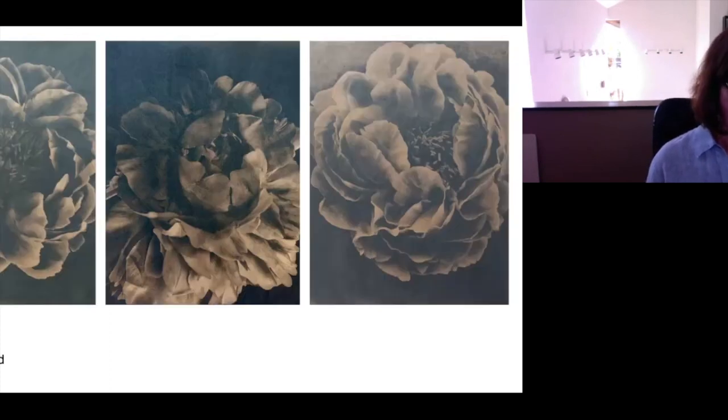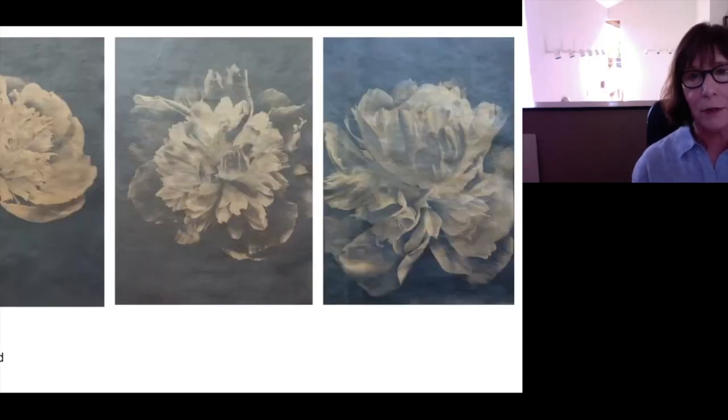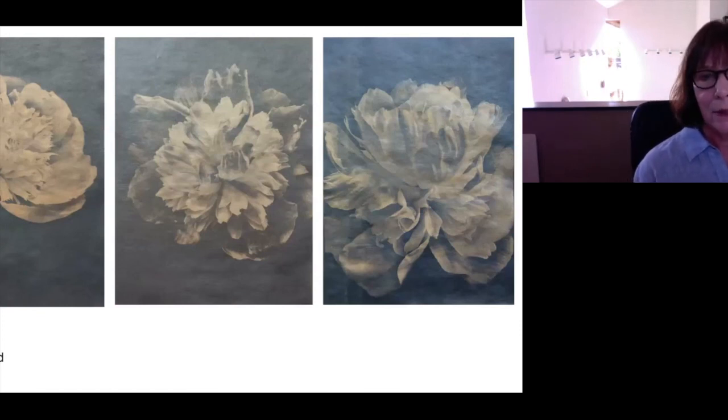These are tea-soaked images from the peony series. They're printed first in blue, and then you put them in a bath of tea, and the tea attaches itself to the darkest colors. So you get these really rich browns and almost black browns. This is more of a tea-soaked, but these were very light prints, so they're much softer.